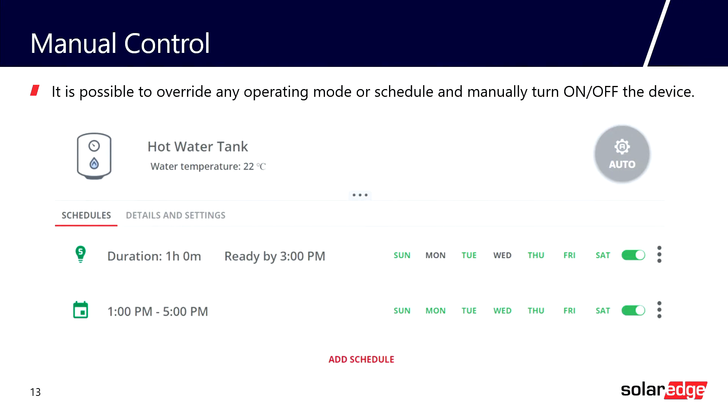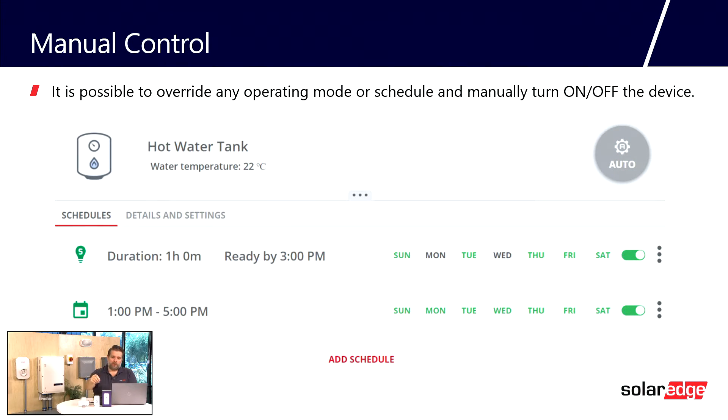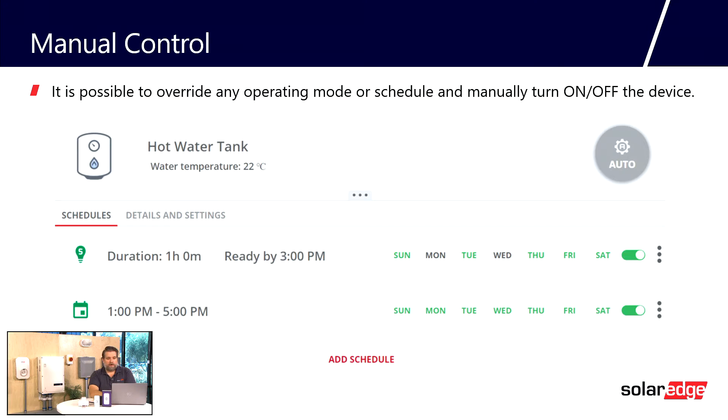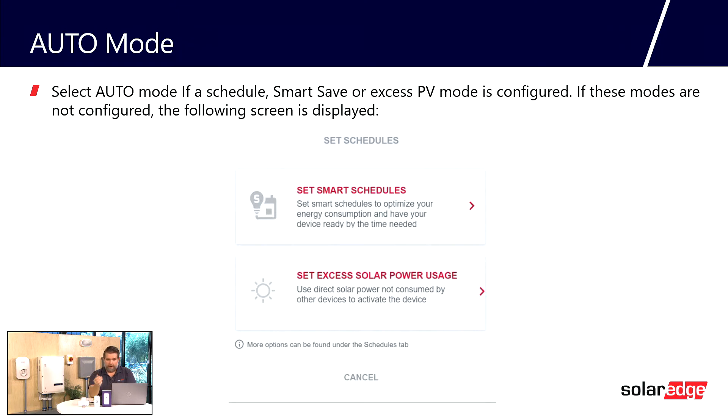Let's talk about manual control. The homeowner can control the load controller at the device or using the My SolarEdge app. For example, if a schedule has been set from 1 p.m. to 5 p.m., but the homeowner turns it off in My SolarEdge, that manual action has the highest priority and will turn off the load. If the homeowner selects auto mode — shown by a gray circle in the app — and nothing has been programmed, they will see a window where they can set a smart schedule, tell the load controller to work from excess solar power, or do both.